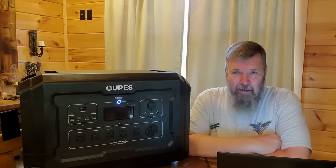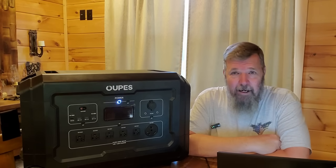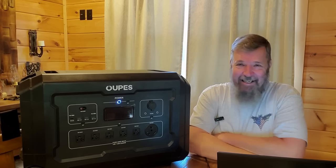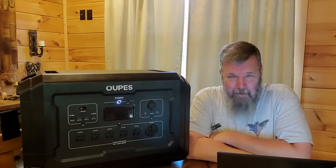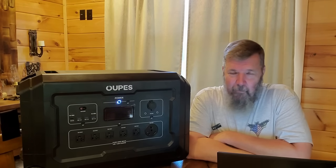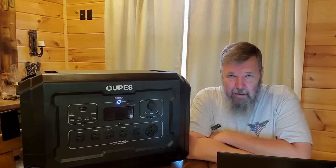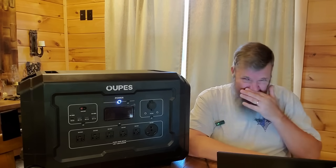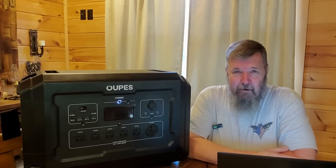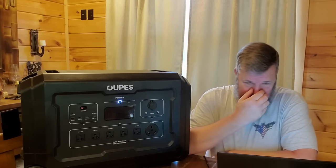That is the review on the Opus Mega 3. As per normal, we're going to give one away. This does not even come out until the 25th, so we will do the giveaway this Saturday night on the live stream, which is 9 o'clock Eastern, 8 o'clock Central, 7 o'clock Mountain, 6 o'clock Pacific. This is eligible for anybody in the U.S., all 50 states. Sorry Canada, sorry Europe — can't do it.